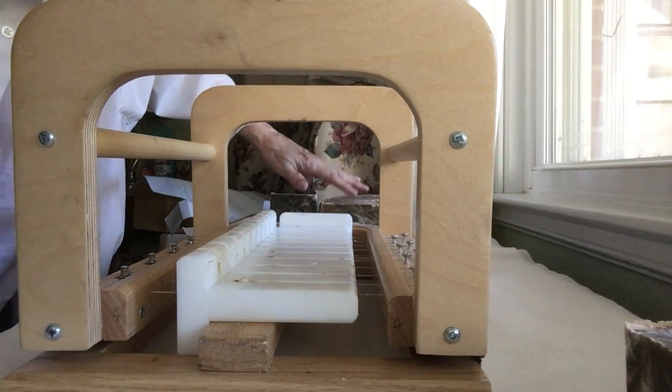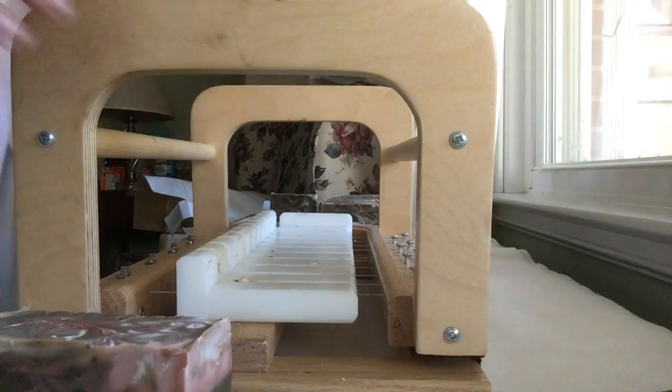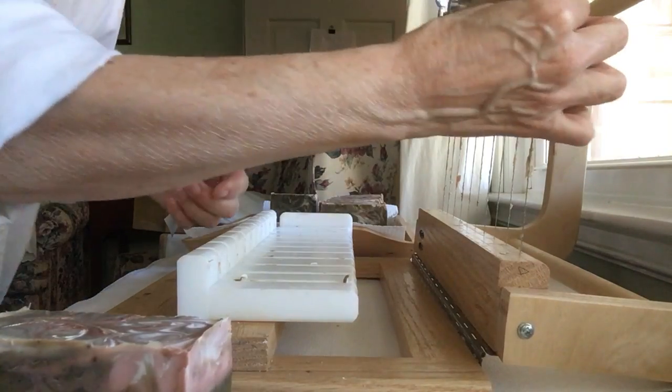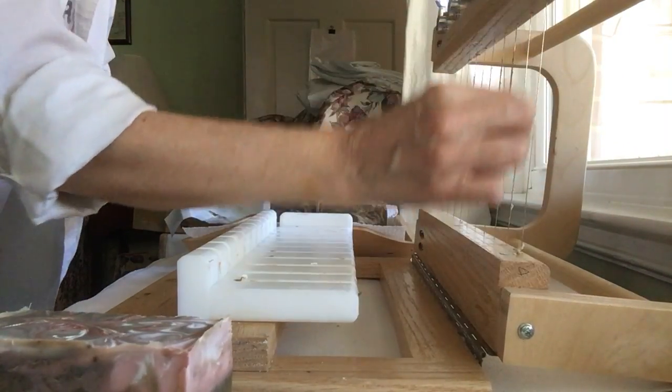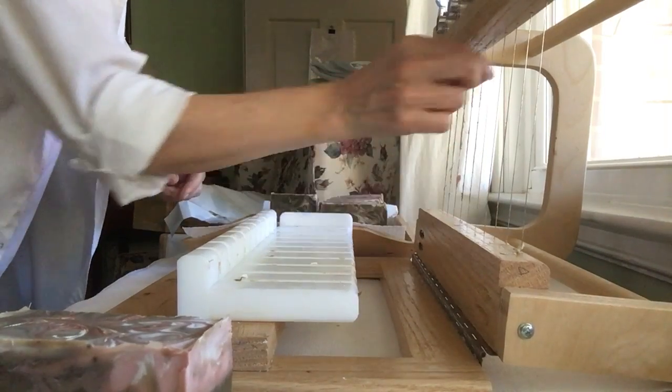One, two, three, four, five, six, seven, eight, nine. So I've got two more left, and those will go towards my retail custom orders.